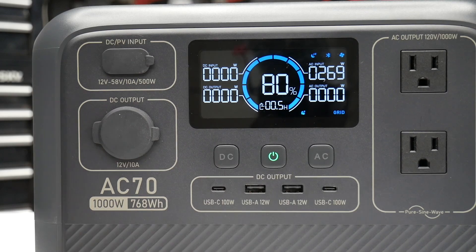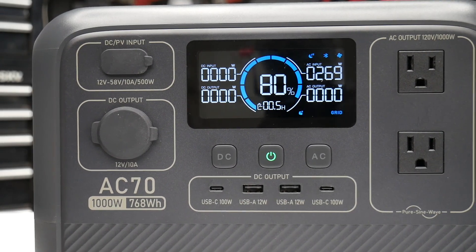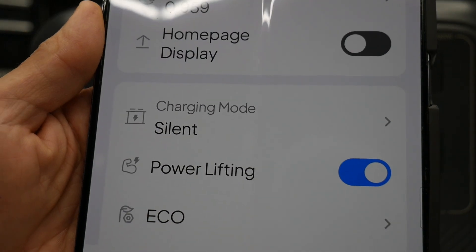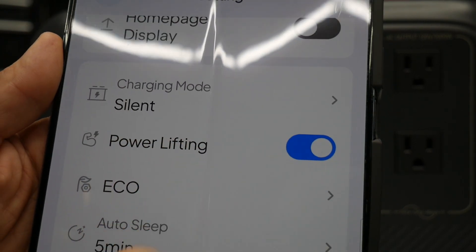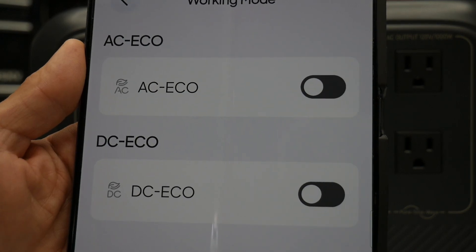It's going to slowly charge and the fan turns down, so if you're charging this while sleeping in a small camper or a tent, that would be a nice option. In the app you can also turn Power Lifting mode on or off for that max 2,000-watt output, and toggle eco mode for DC and AC on and off.